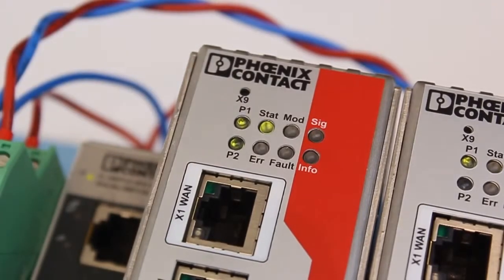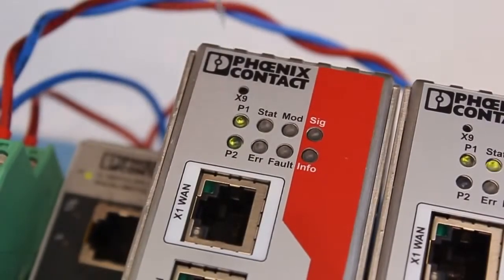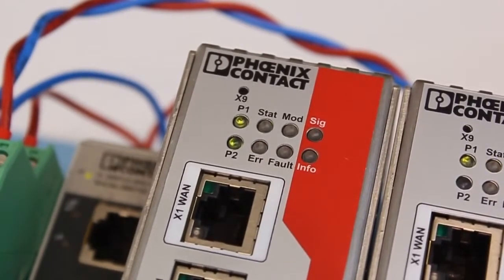If successful, after a few seconds delay, the mGuard will restart and all LEDs should turn on together. If you see the error LED turn on by itself after the procedure, it indicates that the rescue was not successful, so please repeat the process and try again.